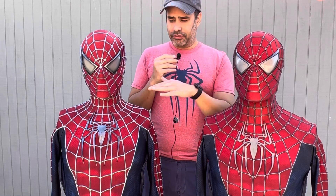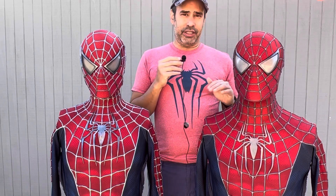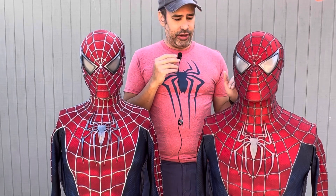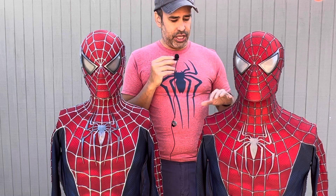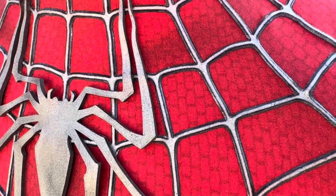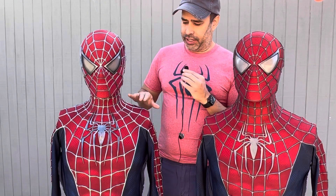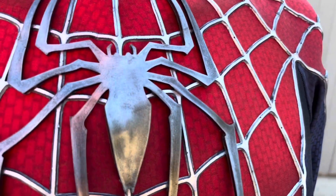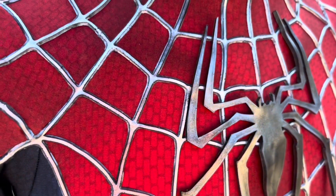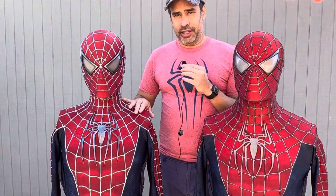These two costumes are both Spider-Man but they are quite different. The red and blue colors — even though it's the same fabrics — are different shades. The ones on my left are a little bit darker, more akin to Spider-Man 2, and the ones on the right are a little bit brighter, more like Spider-Man 3. The webbing is one of the first things that will pop out — it's way brighter and more shiny and silver on the right suit.